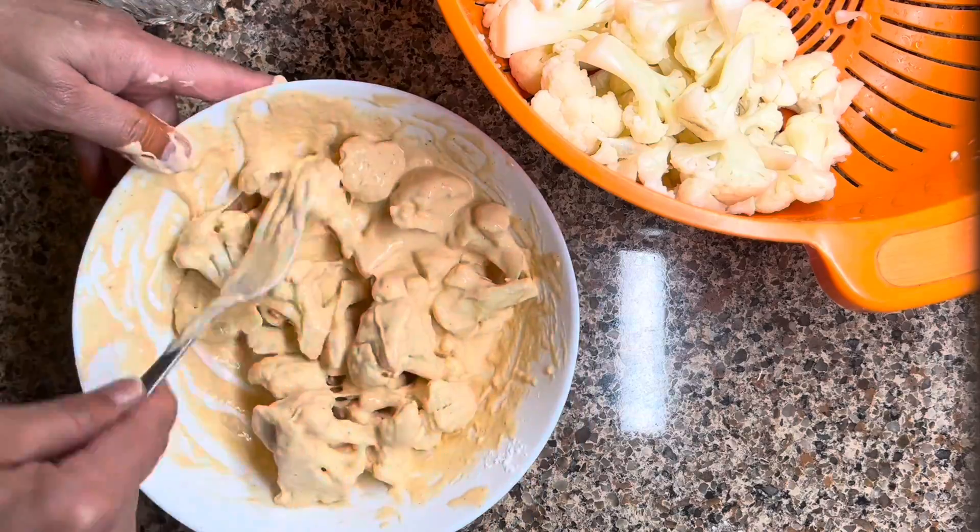After dipping the florets, deep fry until golden on one side, then turn to the other side and cook until golden on that side as well. Take them out and place them on a paper towel.